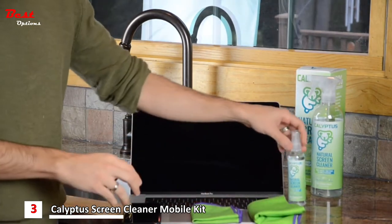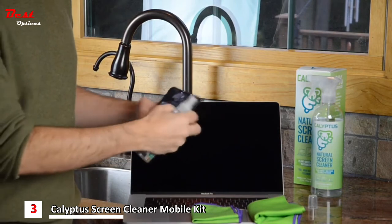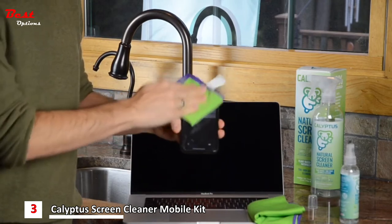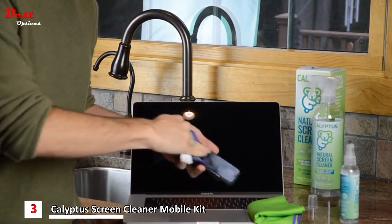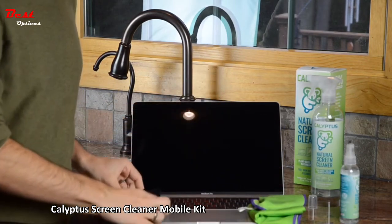Now to clean an iPhone, take our 4-ounce bottle, take the phone, spray it one time on the phone, take our smaller cloth, wipe, wait a second for it to evaporate, and then wipe one more time for perfection. And that phone screen is perfectly clean.